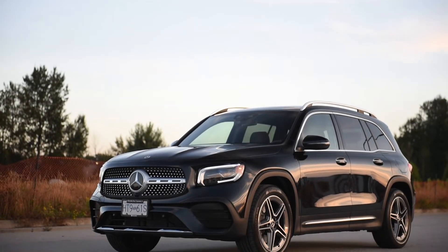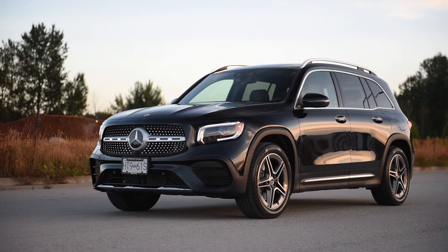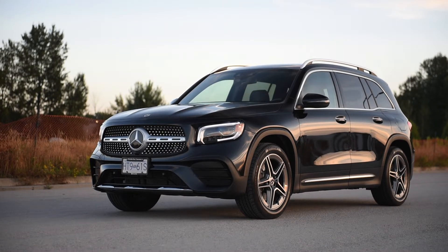Hello, my name is Jimmy and welcome to the 2020 Mercedes-Benz GLB 250. This is the second smallest SUV that Mercedes makes, and they make a whole lot of SUVs.